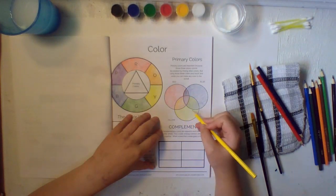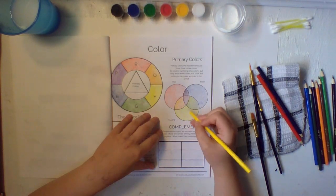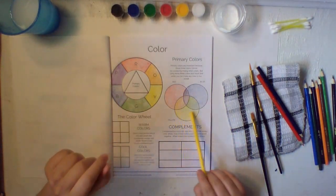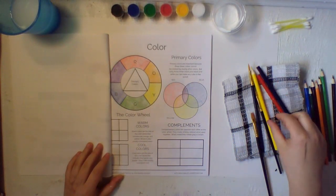This paper is getting a lot more colorful than it was — before it was just black and white, and now it's really pretty. There we go. We got our color wheel and we can see what the primary colors do together.